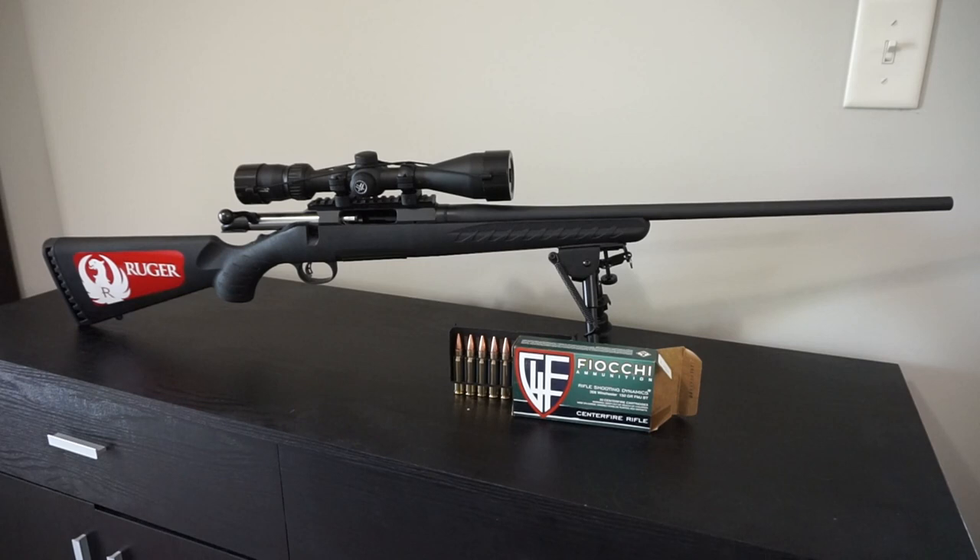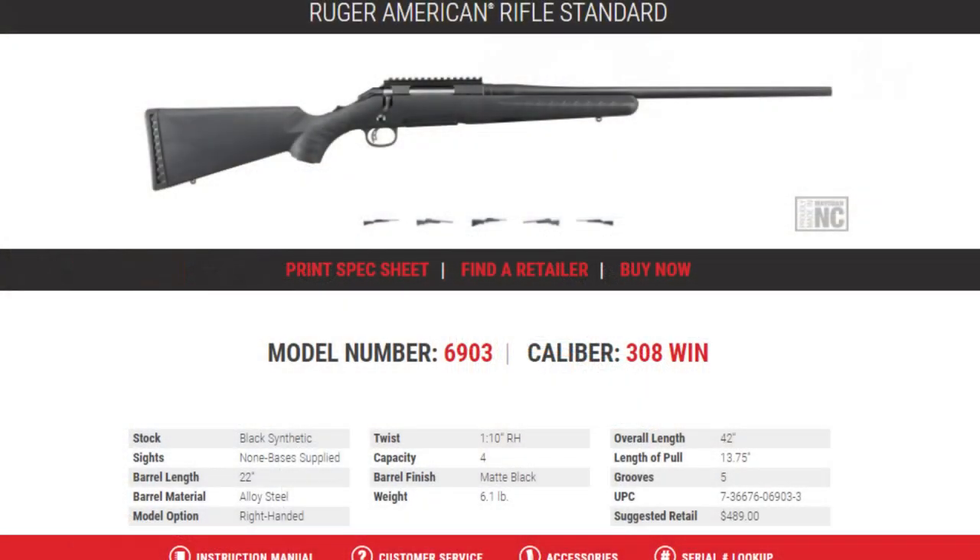Let's talk about the features and specs, then we'll see what's actually in the box, and I'll explain why I decided to purchase this particular bolt action rifle when there are so many other options out there. The model is the 6903, chambered in .308 Winchester. The stock is black synthetic. You don't get sights, but you do get a standard Picatinny rail up on top, which makes it really easy to mount just about any kind of optic you want.